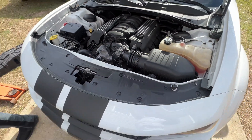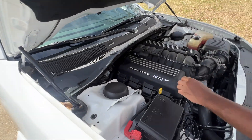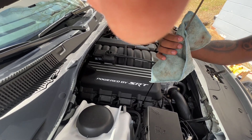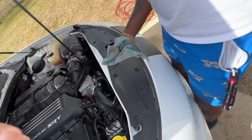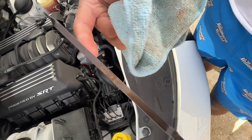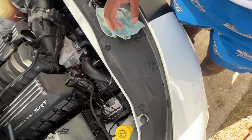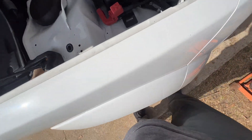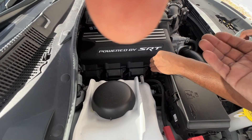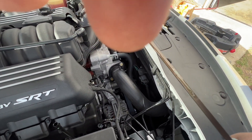Now that you got your oil changed and you ran your car for a minute, we're going to check your oil. We're going to put the dipstick up first and wipe it, then put it back down to check. So pull it out all the way and wipe the bottom. Then put it back down and pull it up — keep it level. Right there on the full line. That's it — that's your full line.